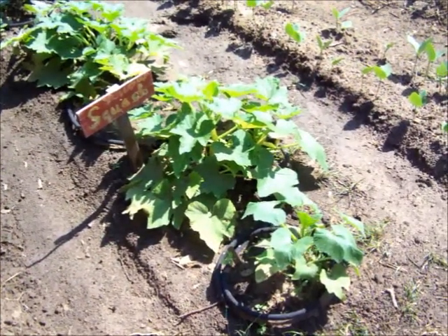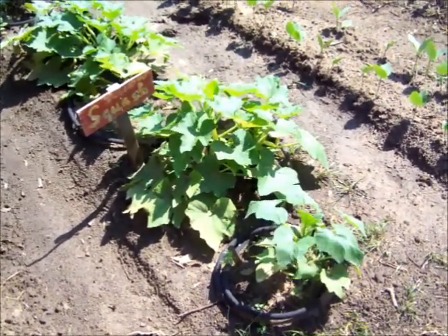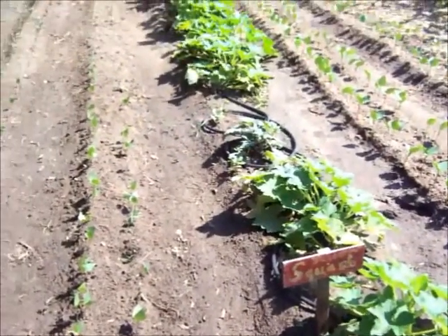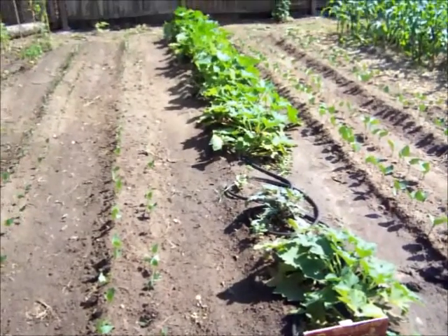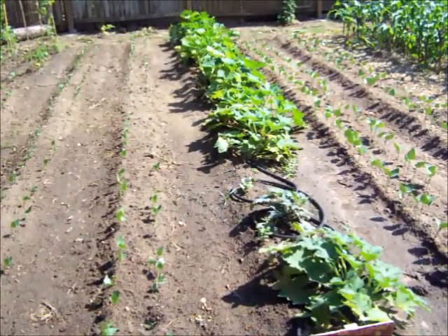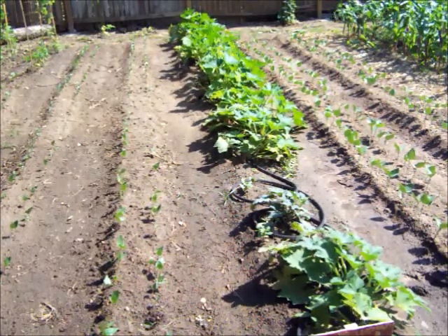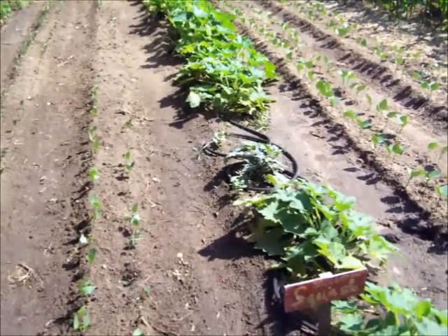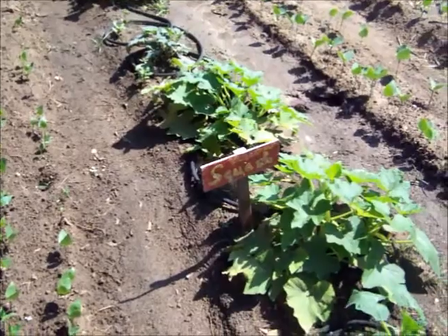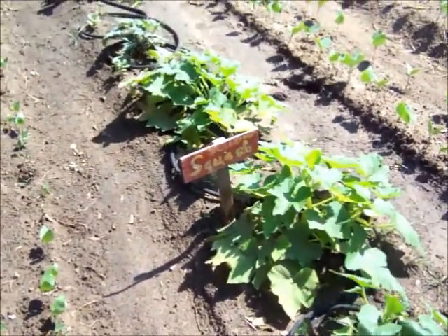This is the squash row. I've got yellow squash here in the front, and towards the back, the bigger squash — that's actually zucchini. I don't know what we're going to do with all the zucchinis we've gotten so far, but we've made a lot of bread, put a lot in the freezer, and we're looking at some other recipes to see what all we can do to preserve this best we can. I recently added a soaker hose to this row to really try to keep it watered — this hot weather has really gotten to us this year.